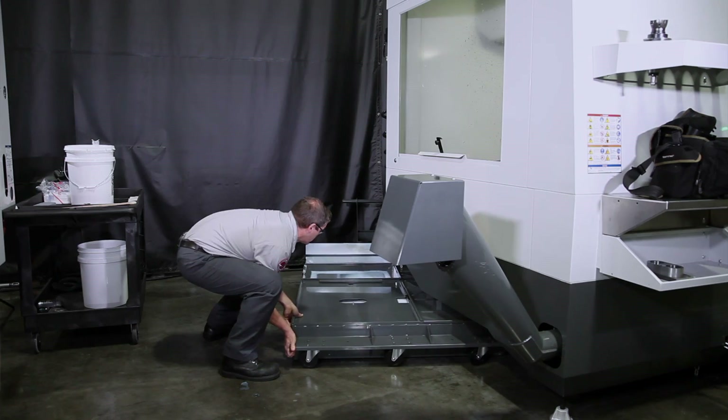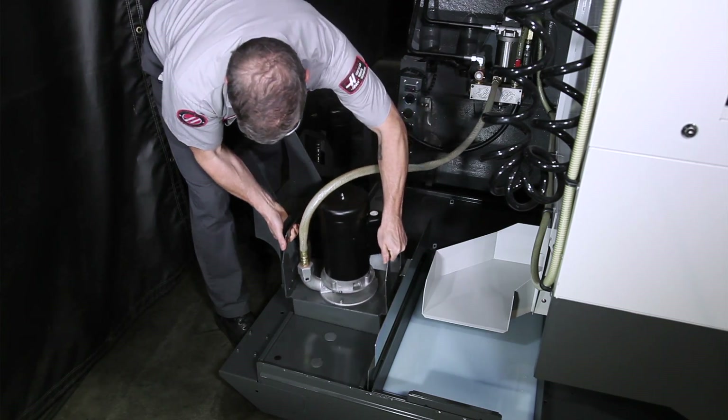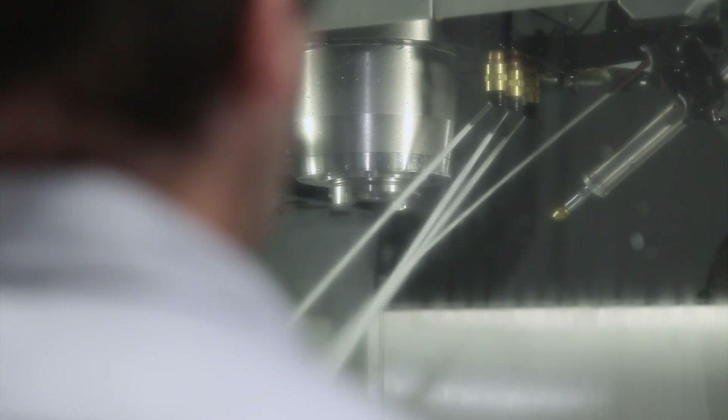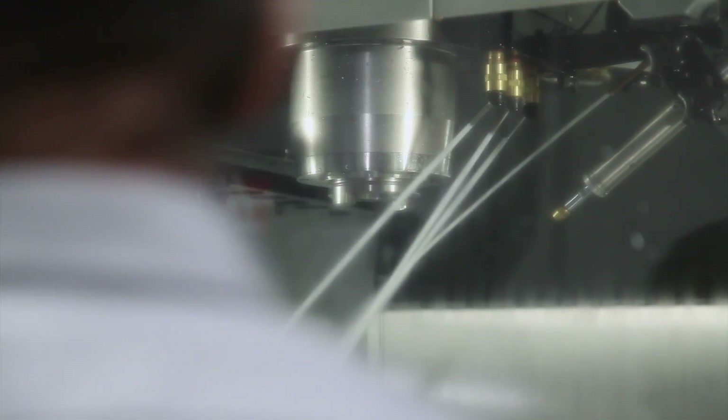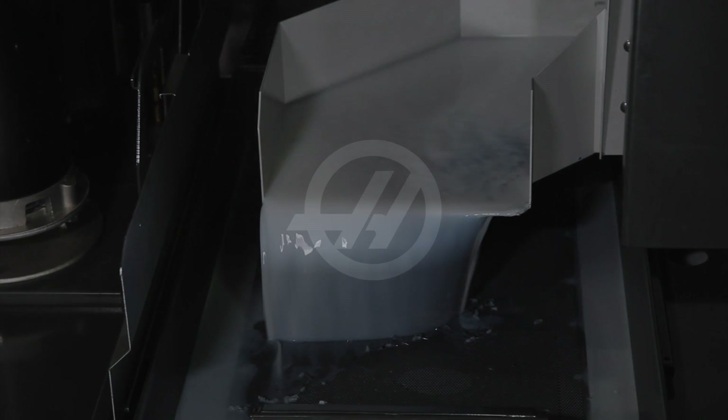Reinstall the tank cover panels, push the tank under the machine, and drop the pumps and level sensor into place. Run the coolant system for 30 minutes to finish the mixing. For more information on topping up your coolant tank, the tools of coolant maintenance, and an overview of coolant maintenance, see our other videos in this series. Thank you for watching!